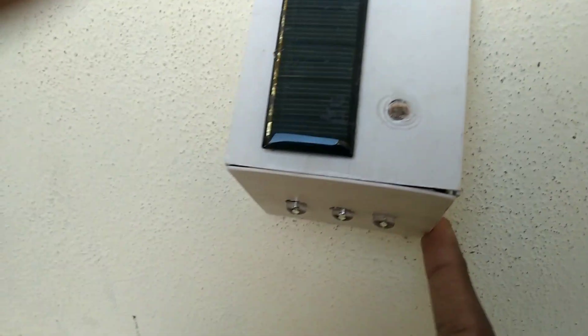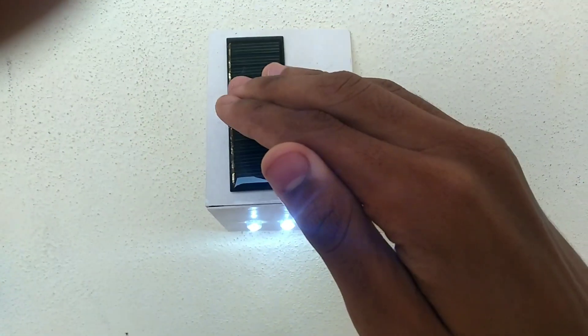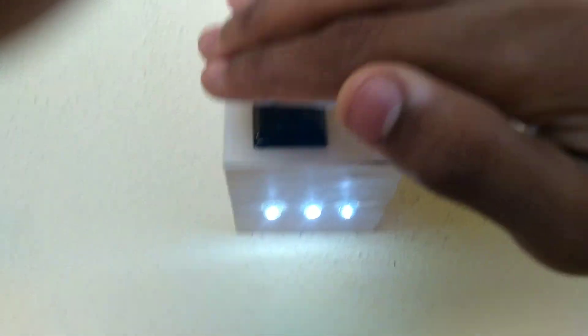I will remove the direct connection from the switch and test the 3 LEDs. I will test it with the LDR.